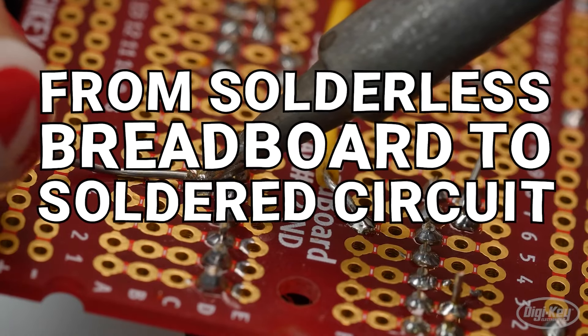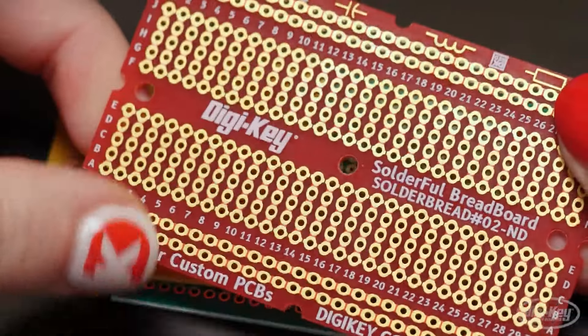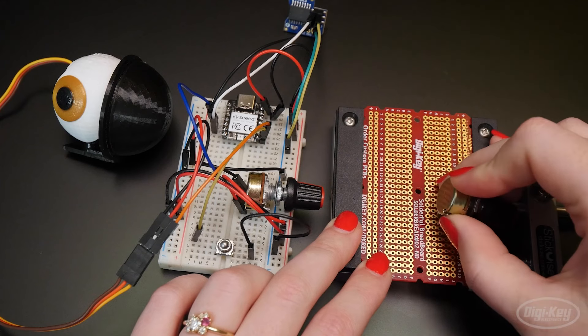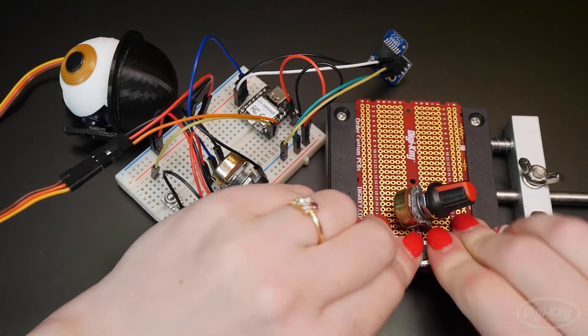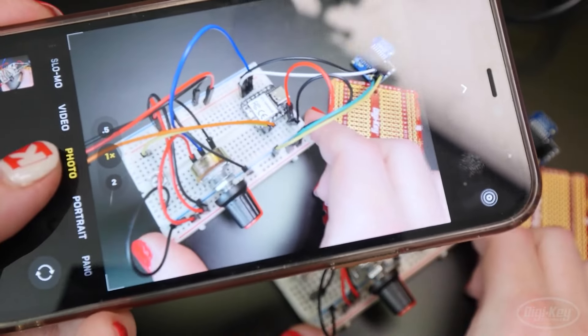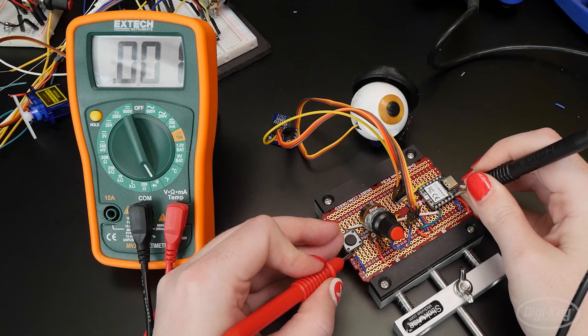For this week's Digi-Key Spotlight, Becky Stern has the latest in her electronics series. In this one, she shows you how to transfer a breadboard prototype to a soldered circuit board. If you have doubles of all your components and you're moving to a solder-type breadboard, this might be an easy task. But if you're not, Becky has all the advice you need to proceed with confidence: how to capture a good reference circuit, how to make good solder joints, and how to double-check all of your connections.